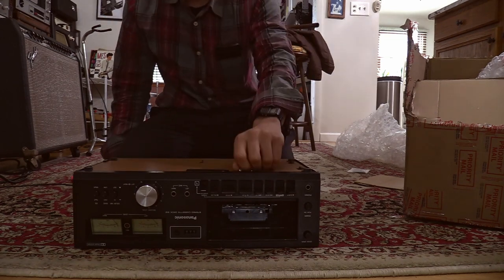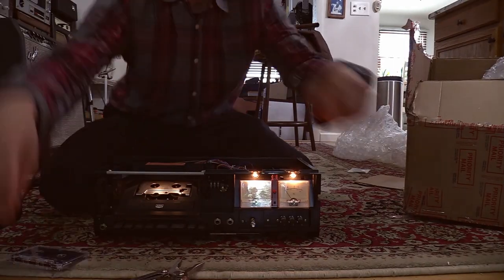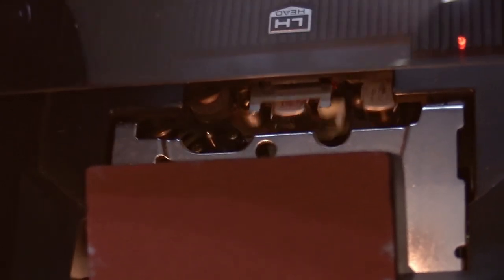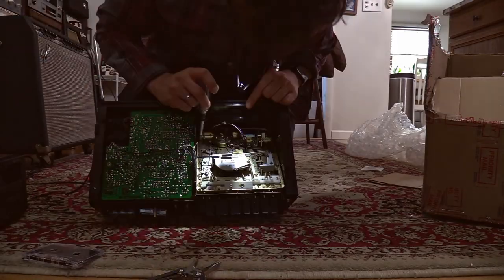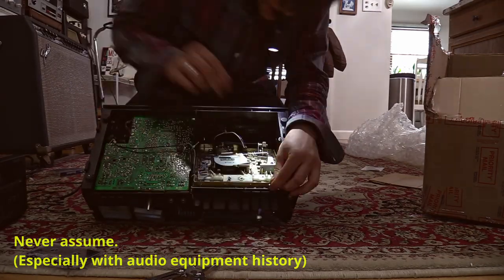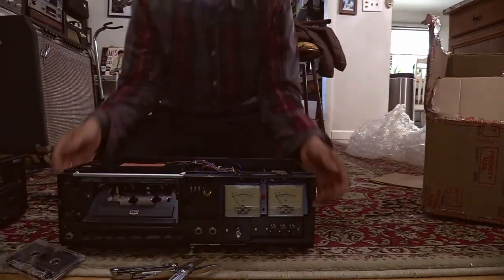It seemed to be pretty good, and when I opened it up inside everything seemed pretty clean. When I went to test it out, I noticed immediately that it's not the belts that are an issue — there is something else going on that is preventing the tape from playing. Upon further inspection I realized that the pinch roller is not engaging with the capstan. The spring that keeps tension on the pinch roller arm is not properly set in its place, and I assumed someone had been servicing this cassette deck and didn't know how to put it back together.